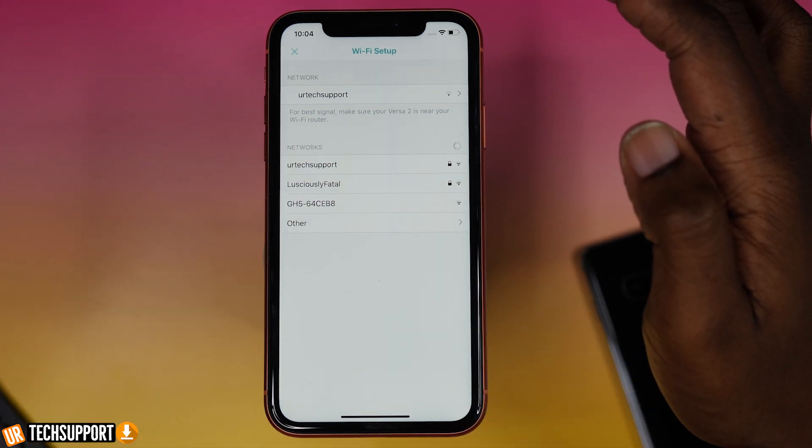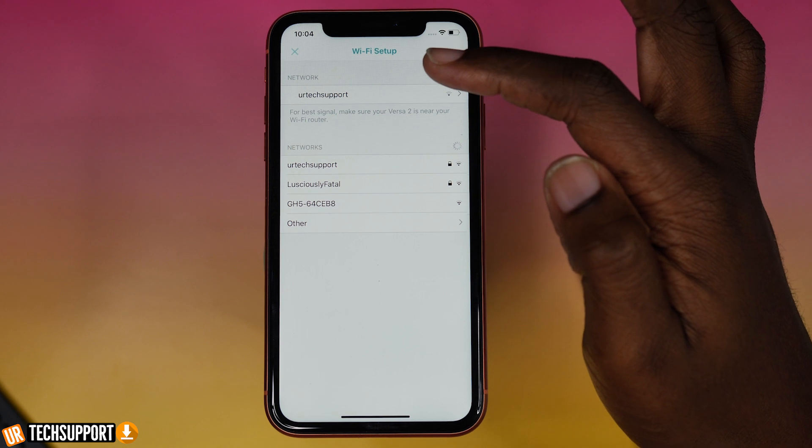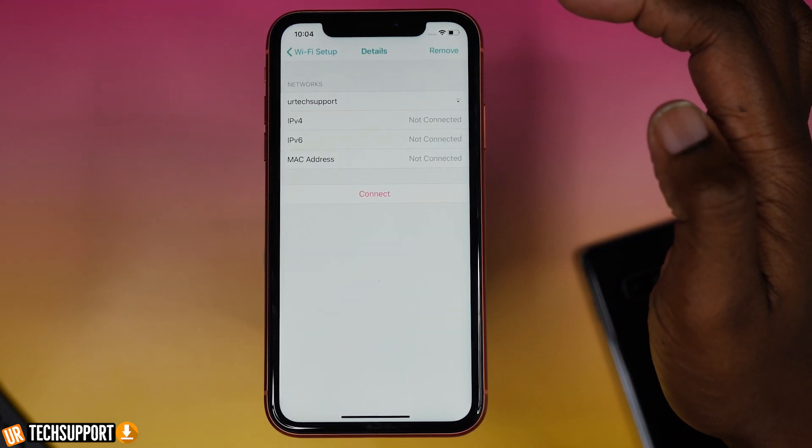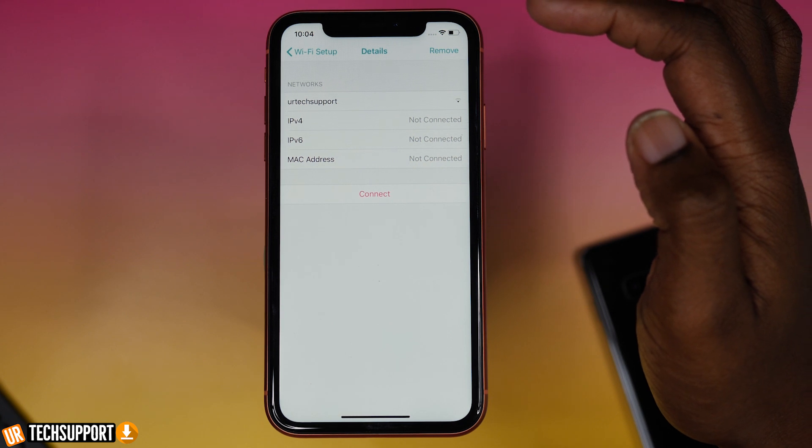If you want to change the WiFi the watch is connecting to, your watch can actually support up to five different WiFi connections and automatically connects to whichever is available. If two or more networks are within range, you can go into the Fitbit app and choose which one you want the watch connected to. You can store up to five networks and choose the best one for your needs at any given time.